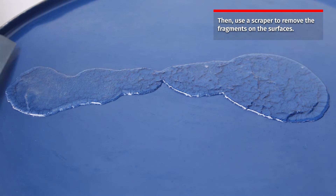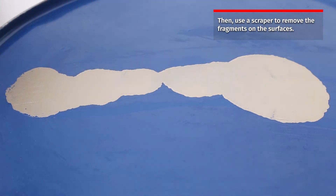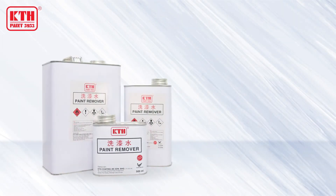Then use a scraper to remove the paint fragments on the surfaces. According to the result, KTH paint remover has successfully removed the paint on the surfaces that we wanted.